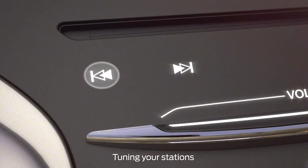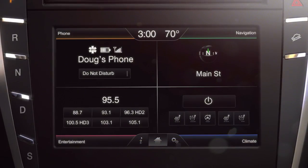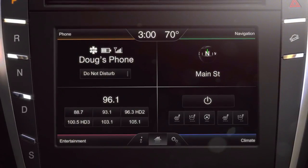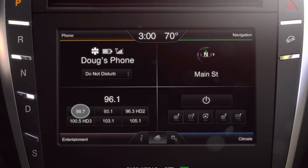You can tune your stations by pressing your seek forward or seek reverse button and letting go. You'll notice that your radio will stop at the first station it finds in that direction.